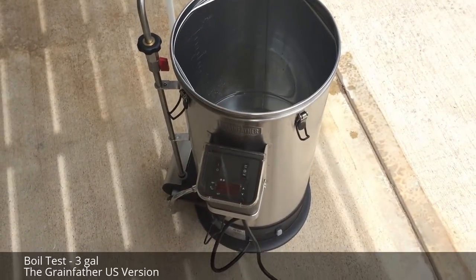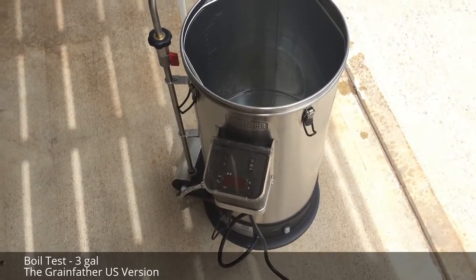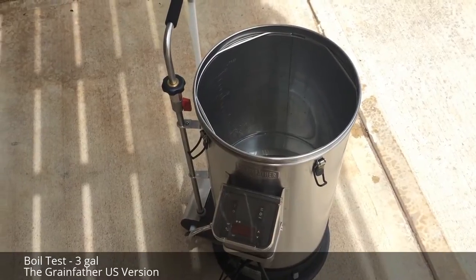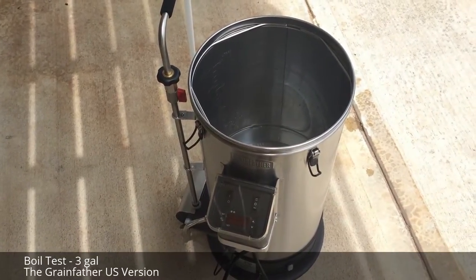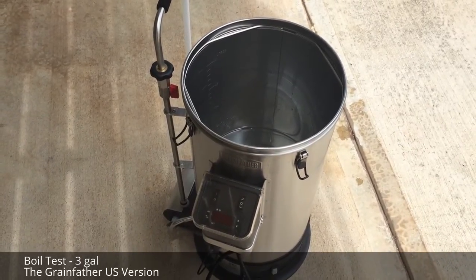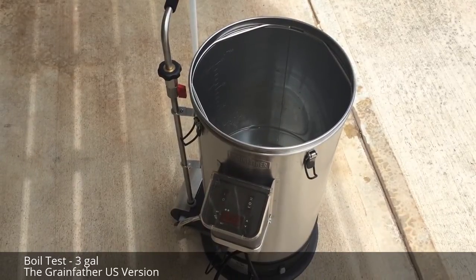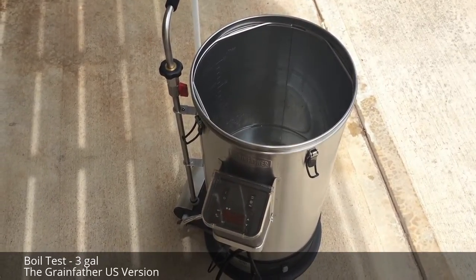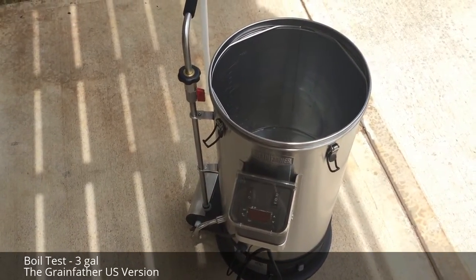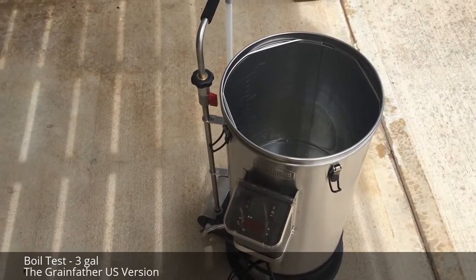Today I'm going to do a boil test on the US version of the Grainfather. The first brew I did, I didn't really feel that I got a good rolling boil. I had about seven and a quarter to seven and a half gallons in to start, and I just wanted a little bit more boil. So I'm going to do a test today that will up the volume of water and see where the sweet spot is to maintain a good rolling boil.